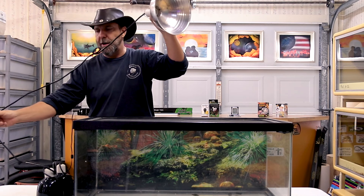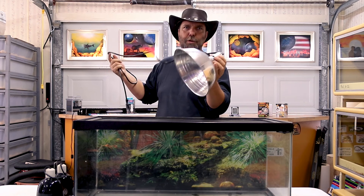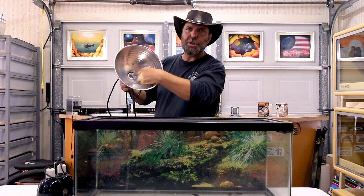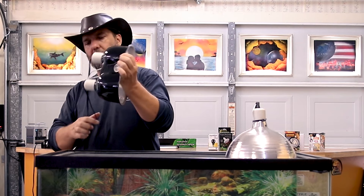When it comes to basking lights, you're going to need a fixture. There are basically two different types we recommend. One is just a simple light fixture — you can buy Zoo Med or Exo Terra brands at any pet store, or pick one up at a home improvement store like Home Depot or Lowe's. Avoid the cheap ones with a plastic socket; make sure you get one that's porcelain. The other option is a double fixture like this one made by Zoo Med, which has two cords and two bulb sockets.